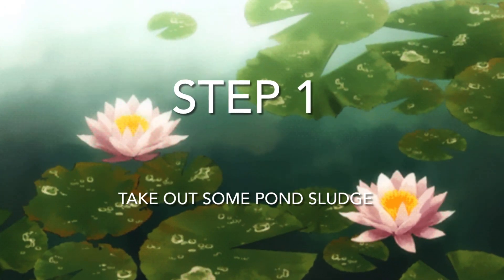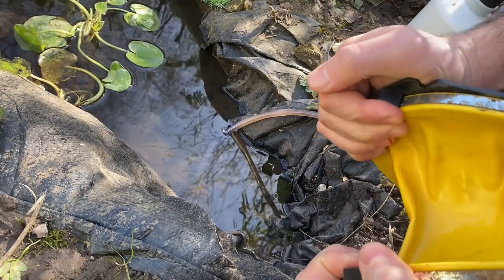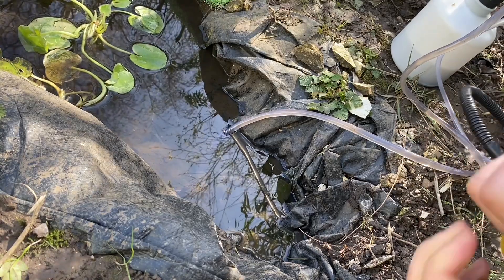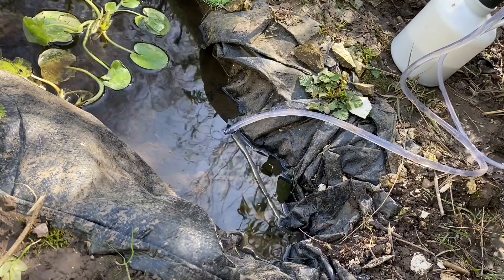Taking out the build-up of sludge at the bottom of your pond is essential in keeping it clean. Although you don't want to take out too much of this sludge, you should take out at least 50% every year or so. You can learn how to make your own pond vacuum using my instructional video.